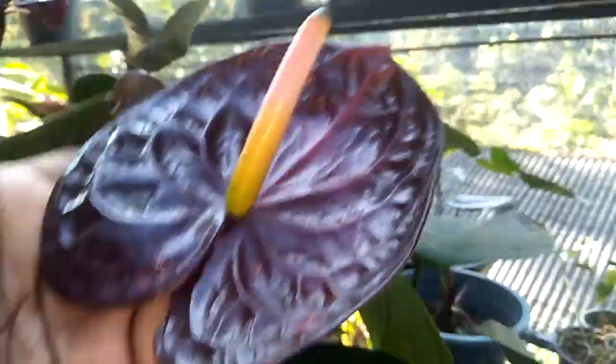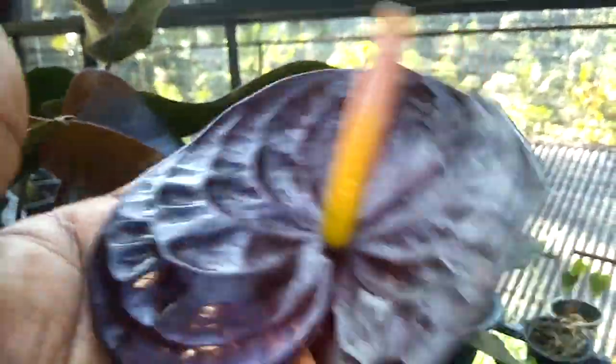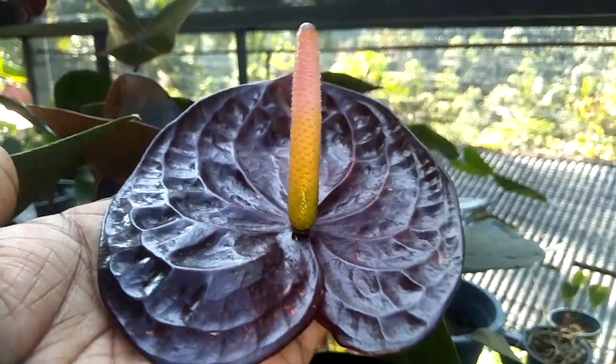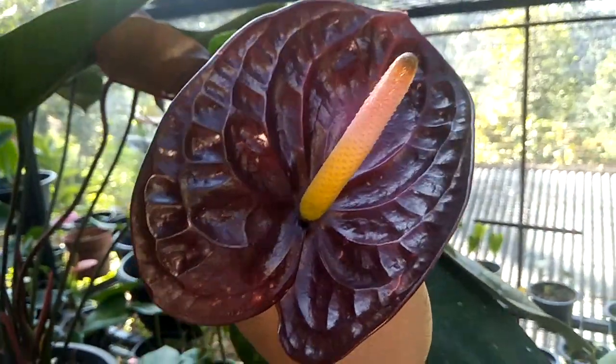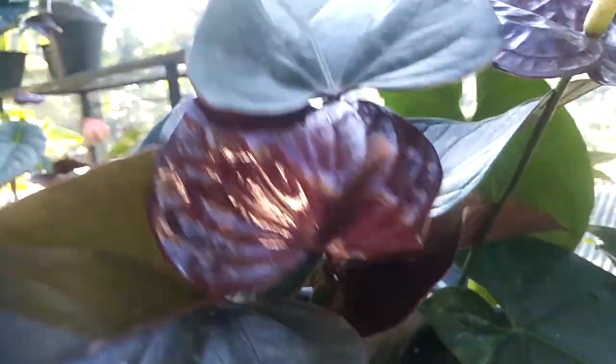I'm going to show you a black queen. This is a black queen. This is a black cardinal.